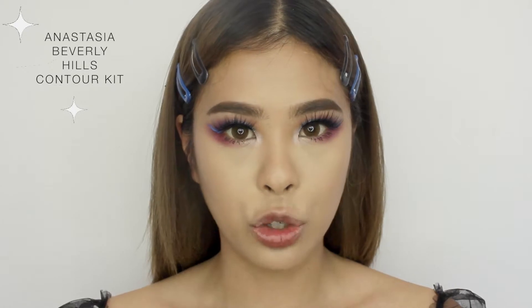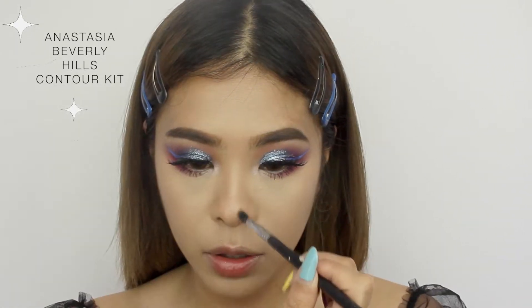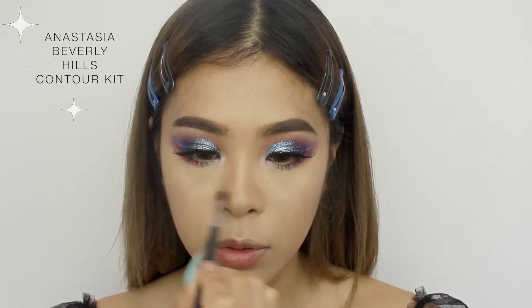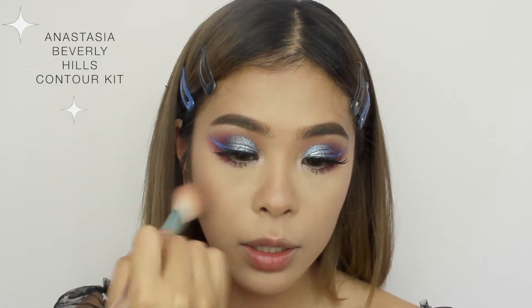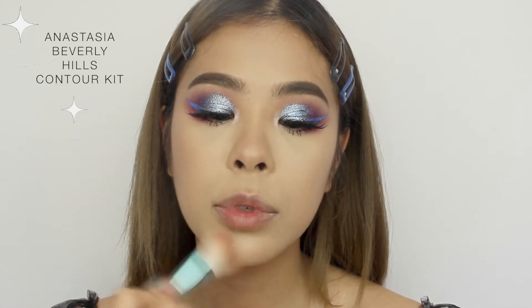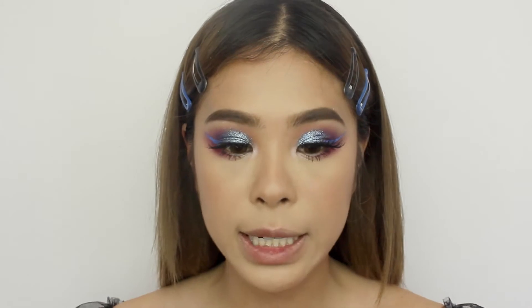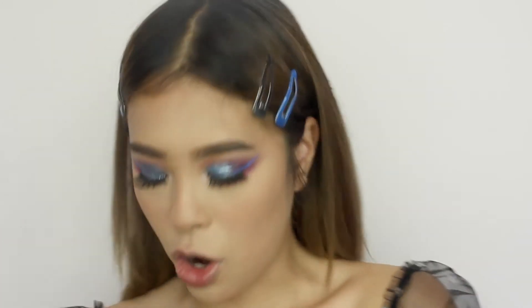I'm just gonna quickly contour my face — going on the sides of my nose and then all the way down, across the bottom and across the top just a little bit. Then I'll go in on my cheeks and a little bit on my chin on the sides. And I just put a little bit of a coral-y blush on top.